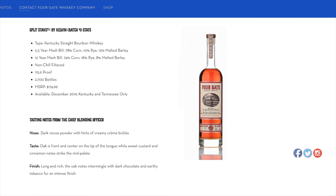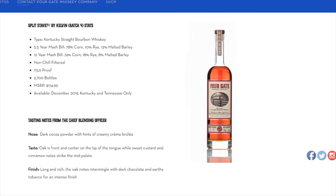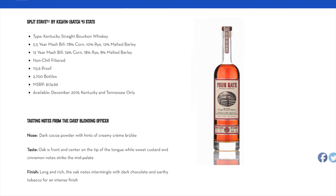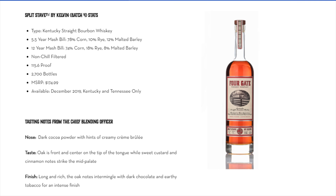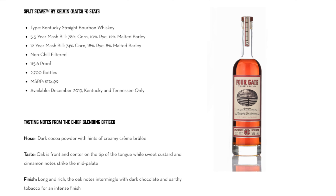Let's go into the details about the actual whiskey in the barrels. It is a blend of two different aged whiskeys: a five and a half year with a mash bill of 78% corn, 10% rye, and 12% barley, and a 12-year-old mash bill of 74% corn, 18% rye, and 8% barley. Non-chill filtered, 115.6 proof. That blend was put into the split stave barrels for about five months to take on the flavors of the level two and level four char.